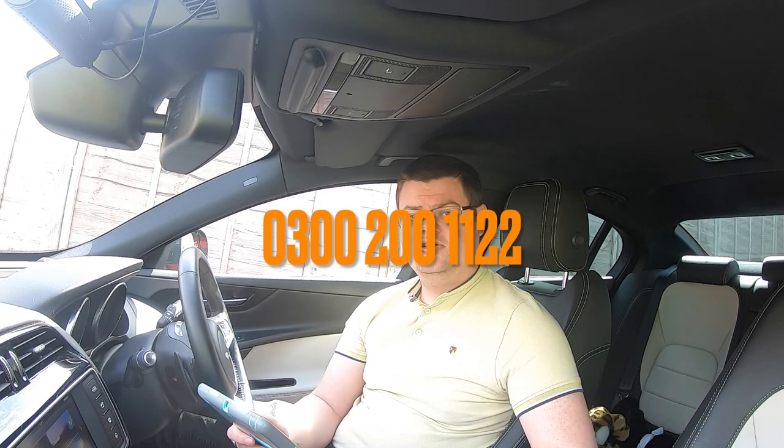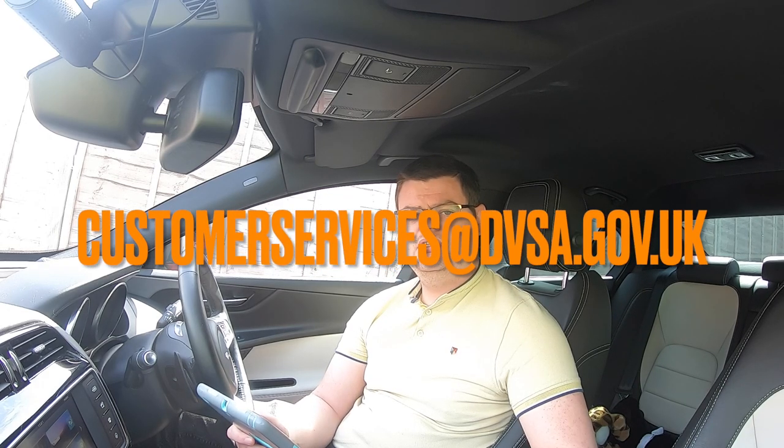Some vehicles might have a safety recall from the manufacturer — for example, a fault with the steering that the manufacturer has asked to have fixed. There is a list of affected vehicles on the Gov.uk website. If your vehicle is affected, you must have had the issue fixed and carry proof. If not, the examiner will not take you out. If you have any doubts, call the DVSA well before your test date. The number is 0300 200 1122, or email customerservices.dvsa.gov.uk. Links will be in the description below.